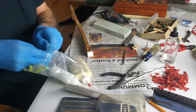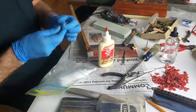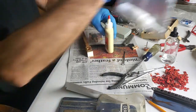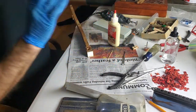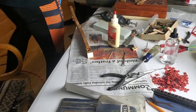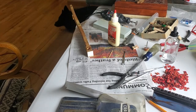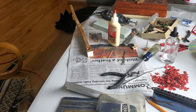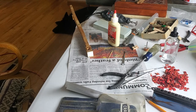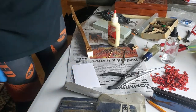The best glue for this job is wood glue. That means I'll be shaping it with the file tomorrow morning.